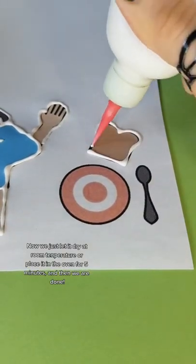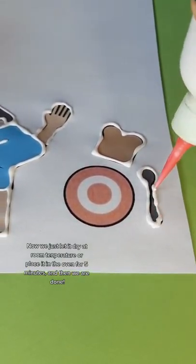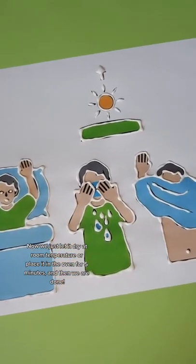Now we just let it dry at room temperature or place it in the oven for 5 minutes, and then we are done.